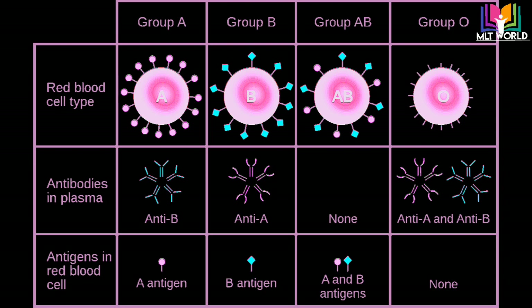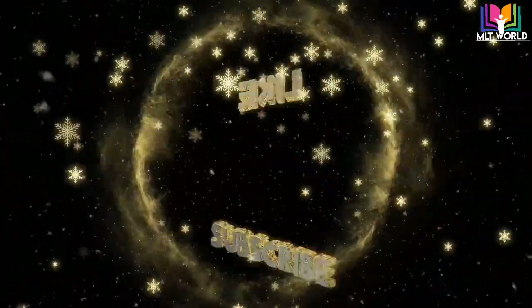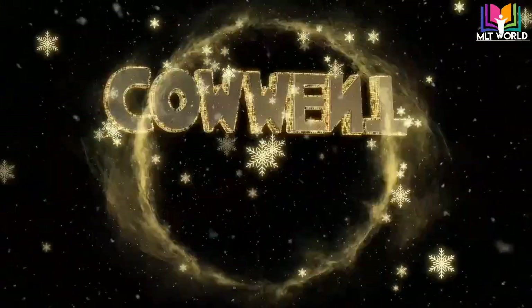Blood group O means the patient has both antibodies anti-A and anti-B, but no antigen on their red cells — not A antigen, not B antigen. That's why we report blood group O. Blood group O is the universal donor — they can give blood to anyone because the antigen reaction will not happen. Blood group AB is the universal recipient because they can receive blood from anyone since they have no antibodies to cause a reaction. This video is completed — I hope you got an idea of how to do blood grouping in lab. Thank you so much.